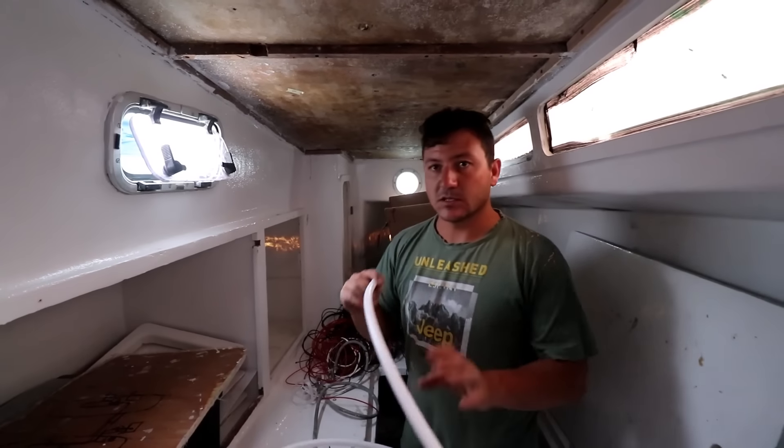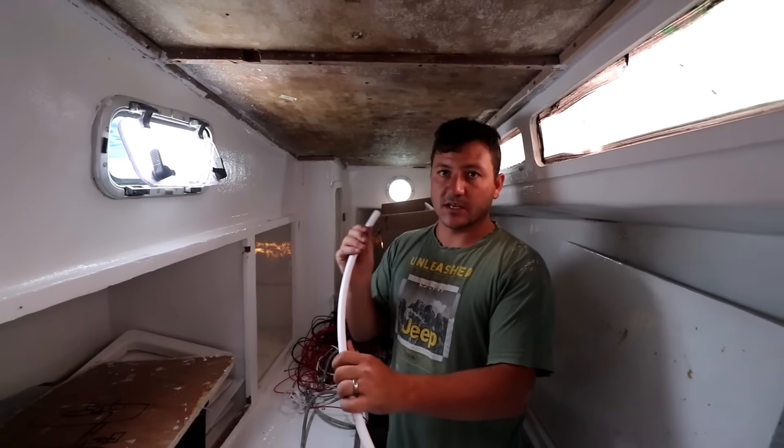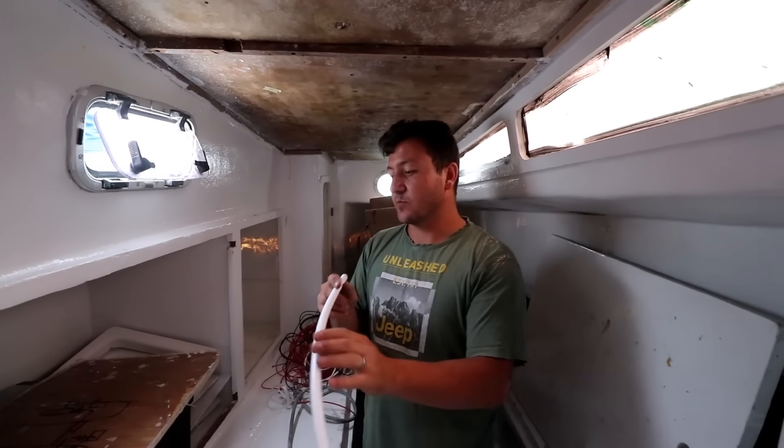For the fresh water system on the boat, we're going to run with John Guest pipe and fittings. I spoke to a lot of plumbers and they say if you use all John Guest — both the fittings and the pipe — you won't have problems. If you start mixing with cheaper fittings, you're going to have leaks.